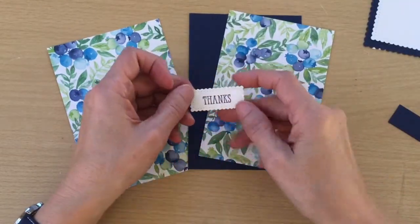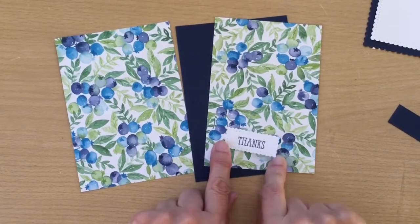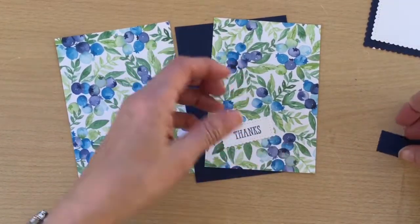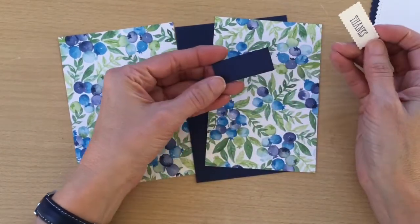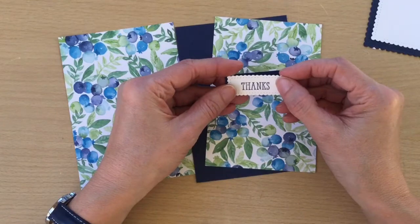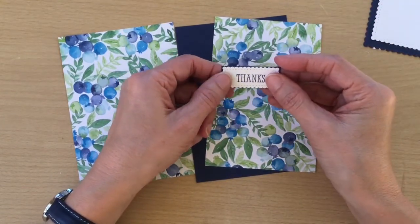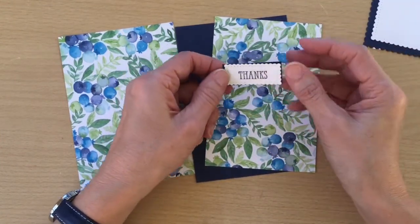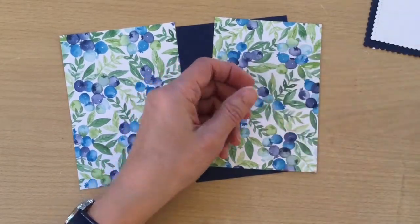I've also done a Whisper White in the little tiny one and I've stamped 'Thanks' in there — this sentiment is from the Well Said stamp set, whatever you want to use. Then I've cut a piece of Knight of Navy that just goes around the edge of that to make it pop out a little bit. So we die-cut this out and then cut a tiny bit of Knight of Navy slightly bigger. And I've used Knight of Navy ink.